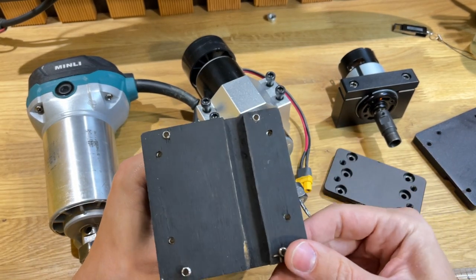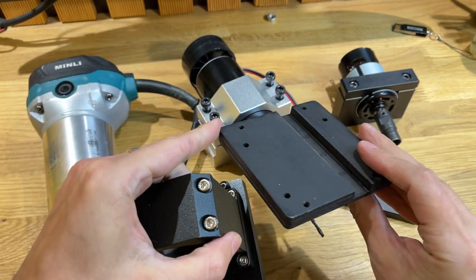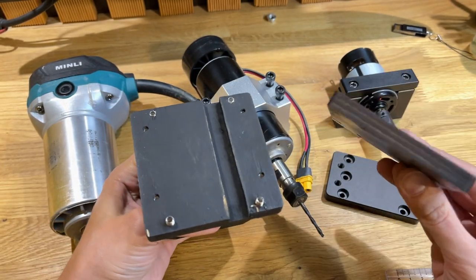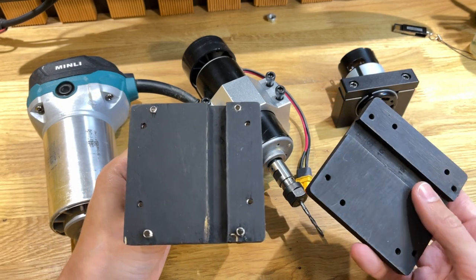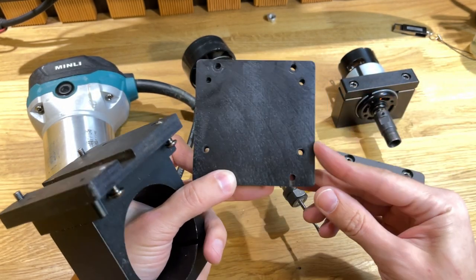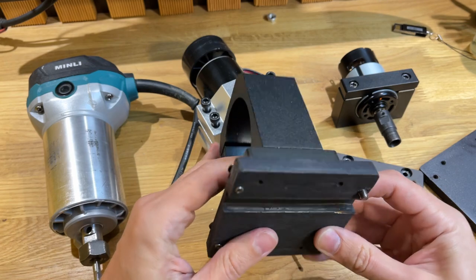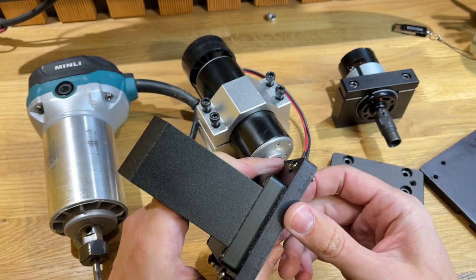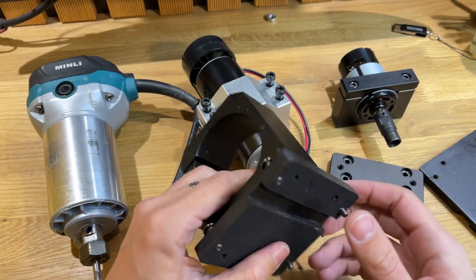Крепежные эти пластины я сделал из фанерки. Вот у меня их две штуки. Вот эту я вырезал на лазере, а вот эту я вырезал на фрезерном ЧПУ. Мне захотелось посмотреть, какой из вариантов будет быстрее, точнее и проще изготовить. Наверное, все-таки было проще с лазером, потому что ты просто их вырезал, потом склеил — тут у меня три слоя — и покрасил. Здесь же пришлось вырезать, потом зачистить края от вставочек, чтобы при фрезеровании деталь не выскочила.